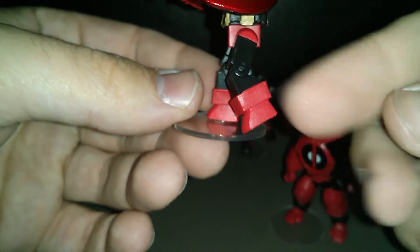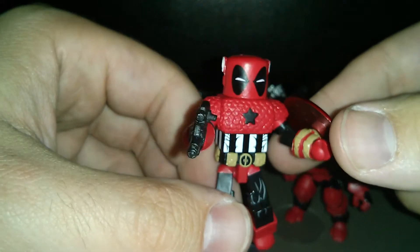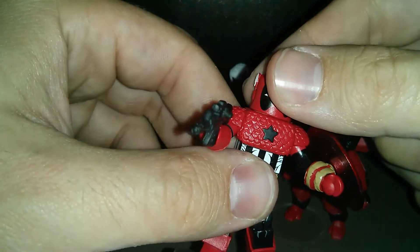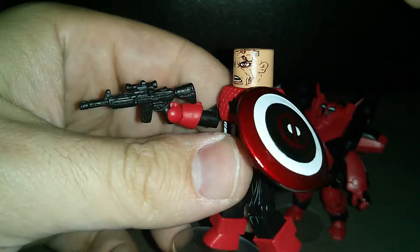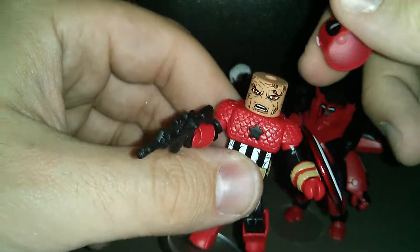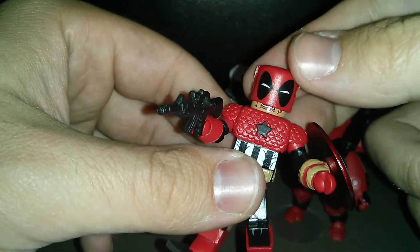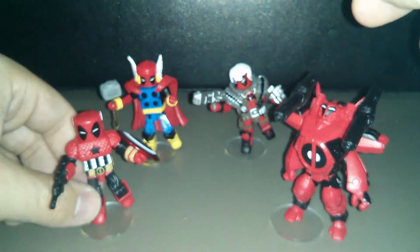He's got the stars on the back with more of that scaly texture, and Captain America-esque boots. One thing I just discovered while setting up for this video is that he actually has a removable mask. You just kind of wiggle it off and there you have Deadpool's scarred, mutated face, which I thought was a really nice touch. There's a little hole on top and a peg inside the mask, and when you're done you just slide it back over — and there's Deadpool as Captain America.